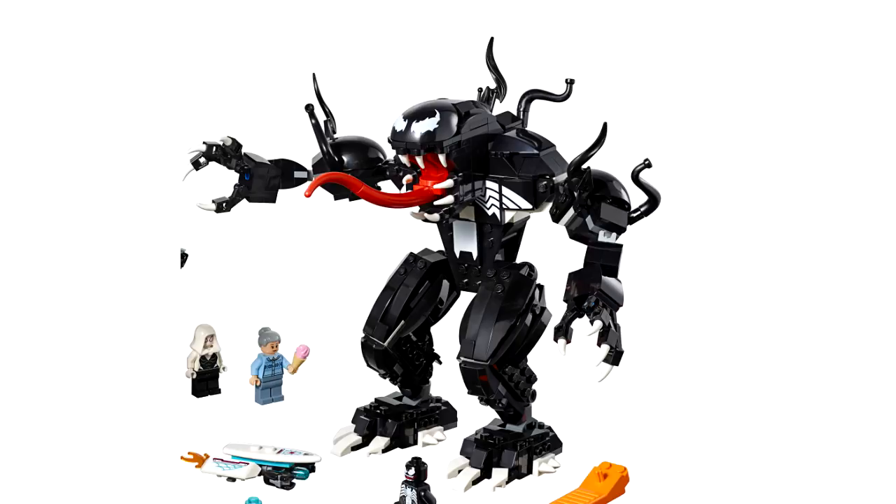Everything about this mech looks incredible. I'm not exactly sure if the Venom figure can go in it, or if this is supposed to be a morphed symbiote version of Venom — if that's the case, that's really cool. Either way, this looks incredible. The tongue sticking out looks awesome. I'm very excited to see pictures of this on display at San Diego Comic Con this weekend just to see how big this set is.